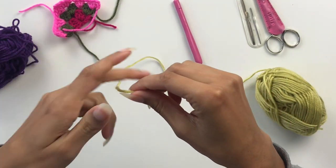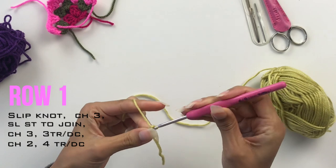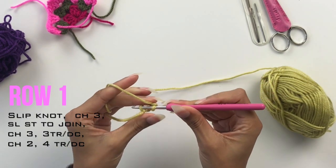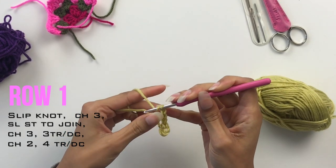To start, take your first colour, make a slip knot and chain three — one, two, three. In the back loop of the first chain, which I held onto to keep slightly larger, I'm going to slip stitch again to create a loop. Chain three and this is your first stitch.